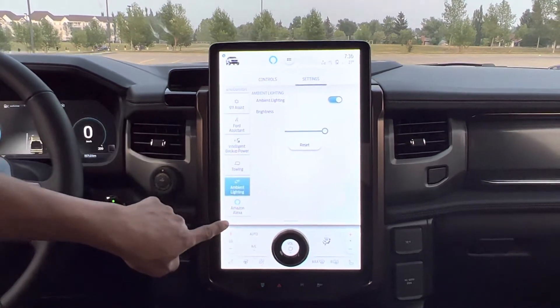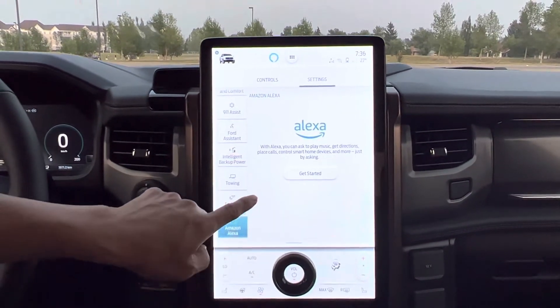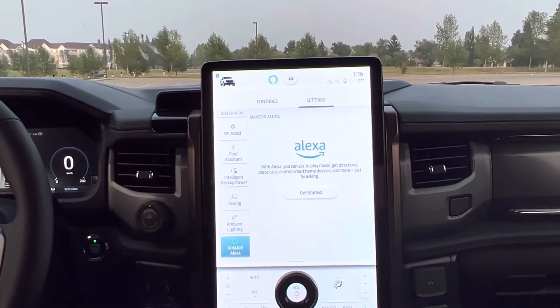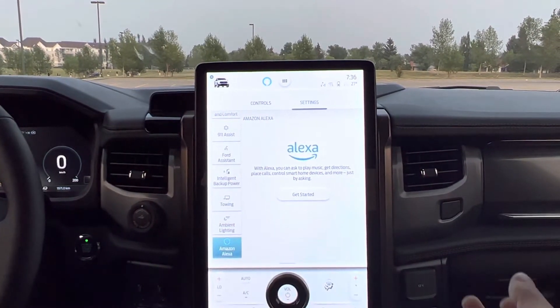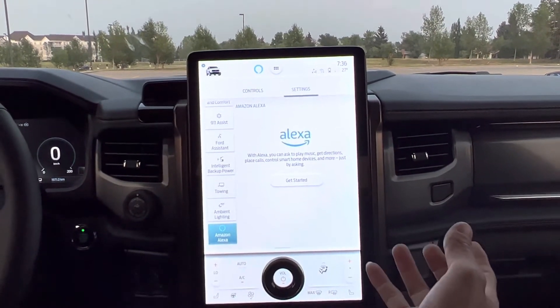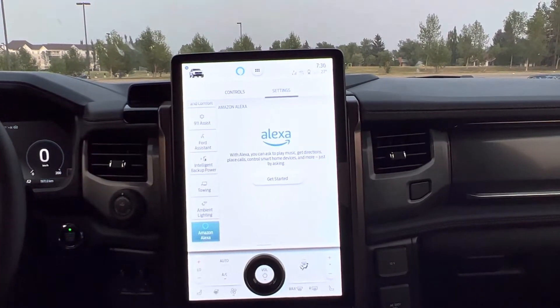And now the next one is Amazon Alexa. Amazon Alexa looks like I need to have an account to use it — like you can play music, get directions, call, and control smart home devices and stuff like that from this screen.